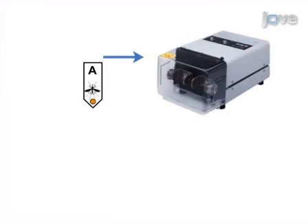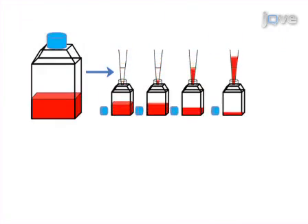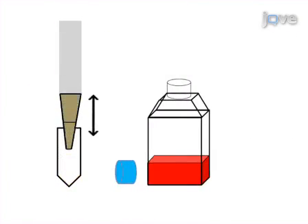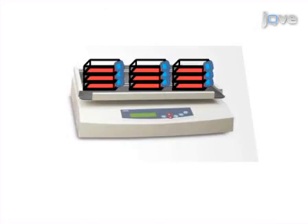Mosquitoes are then homogenized using a mixer mill. Once the mosquito homogenates have been made, varrocells are cultured in preparation for viral testing. Each varrocell culture is then inoculated with a single mosquito homogenate, placed on a shaker for five minutes, and then incubated at 37 degrees Celsius to allow viruses to propagate.